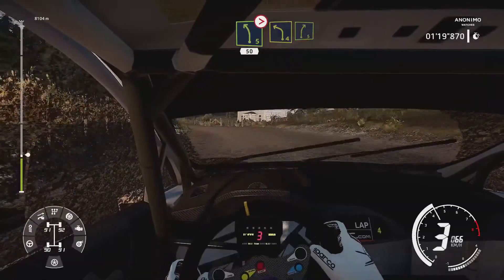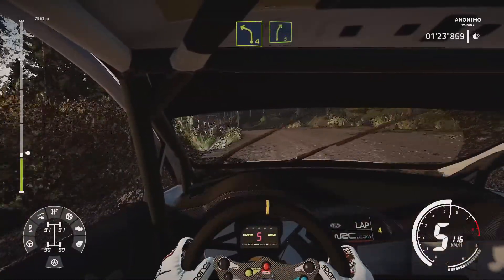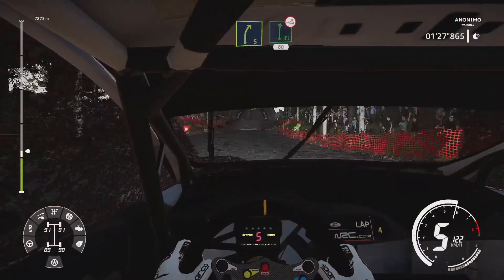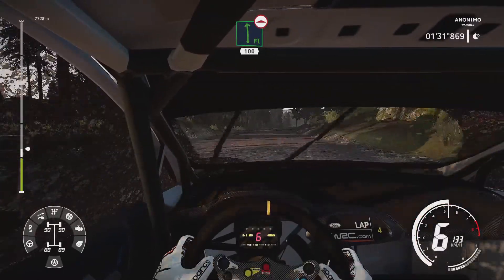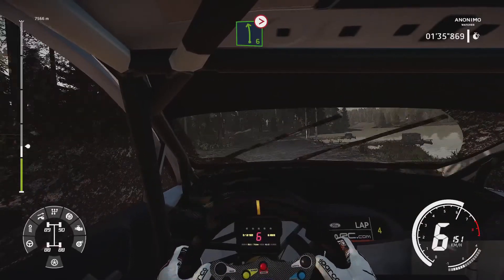Left 4 into right 5. Flat right over jump, keep middle, 80. Flat left, bumpy, 100 over bump. Left 6, tightens 5, very long.